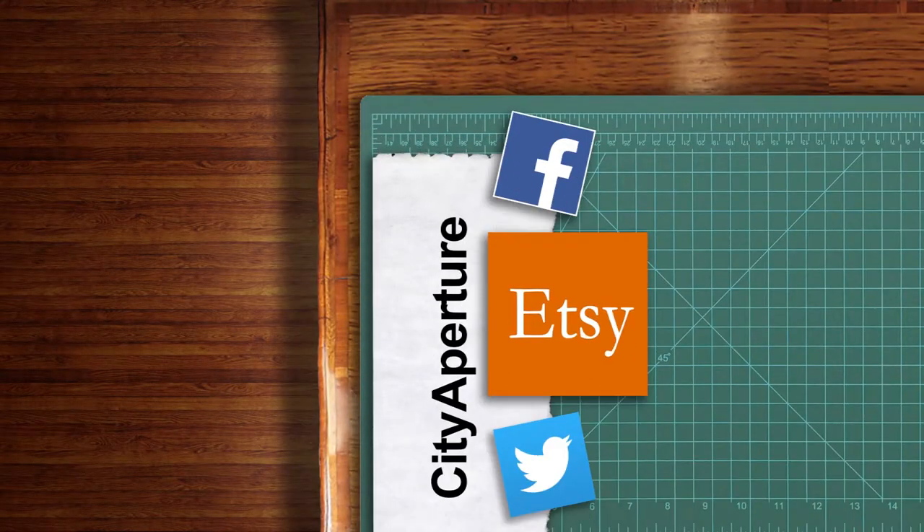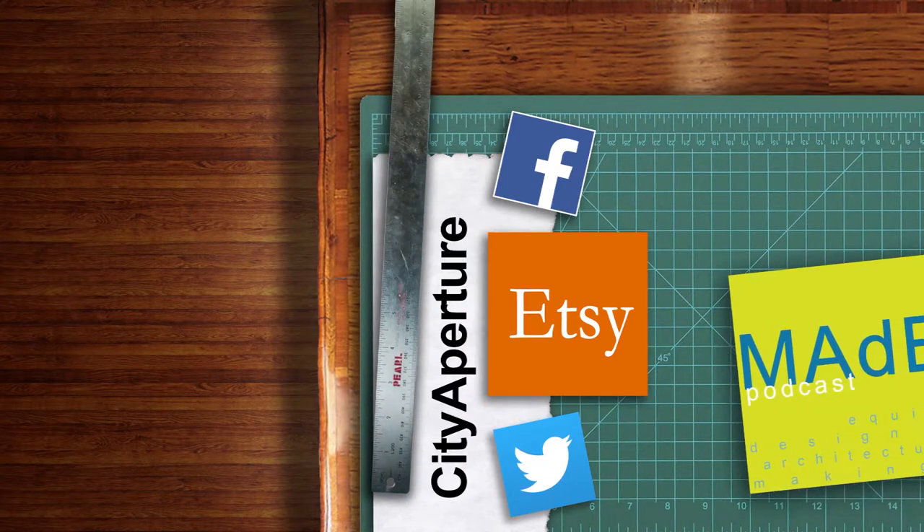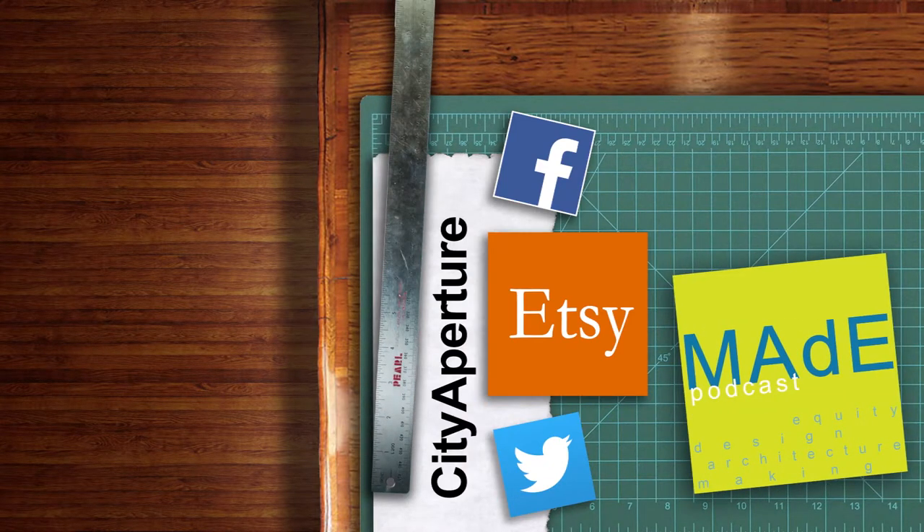If you guys liked this project, then maybe you'll enjoy the podcast I do with my two colleagues Claudia and Ray. We discuss purpose-driven design, making and manufacturing. We talk about architecture, all sorts of making, and we have a project of the week. Please check it out — it's called The Made Podcast. Thanks so much.